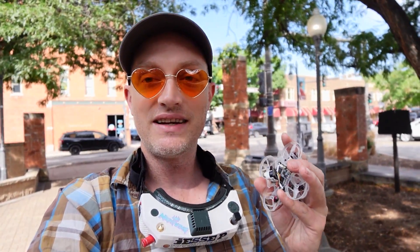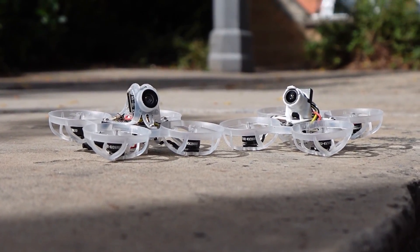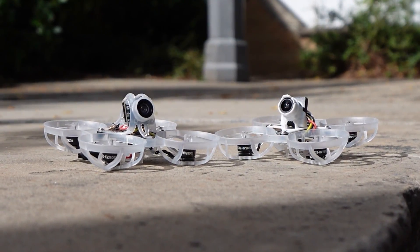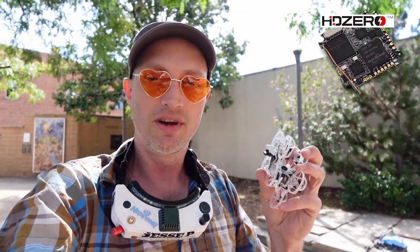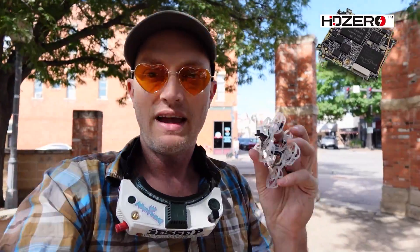Ladies and gentlemen, as someone who's been around since day one, I am here to tell you it is a very, very exciting day to be a TinyWhoop pilot. Introducing the Mobula 6 Race HD and the Mobula 6 Freestyle HD, both of which carry the all-new HD0 AIO5, the world's first TinyWhoop flight controller with integrated HD video. This is the most complex board in all of FPV and the most important TinyWhoop release of the year.